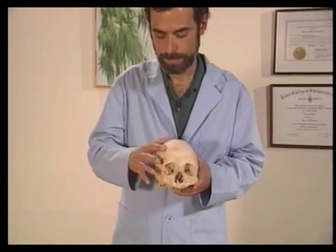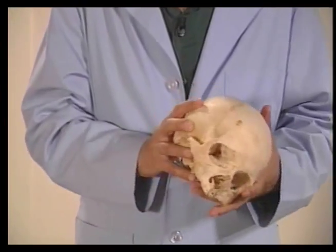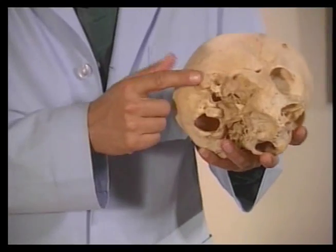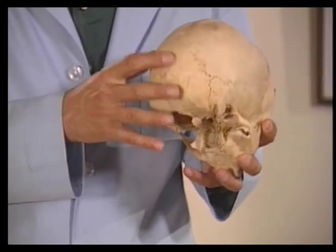Now I'm going to take you on an anatomical tour of the skull. This is the frontal bone, parietal bone, temporal squama, the mastoid process of the temporal bone, and this is the occipital bone. I will now demonstrate the cranial nerve technique reflex points.